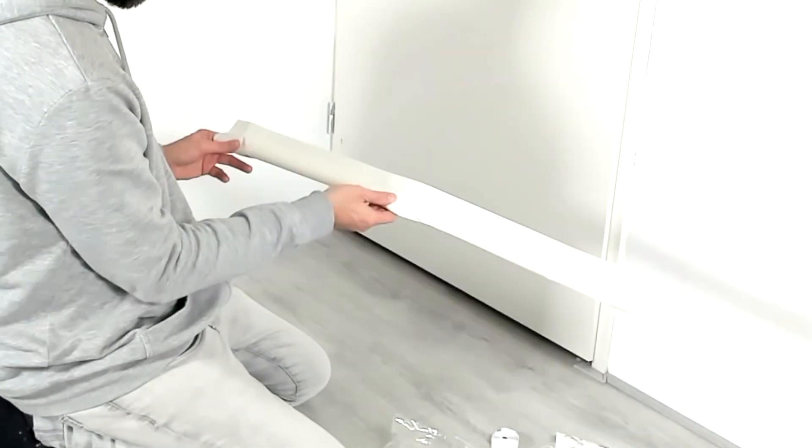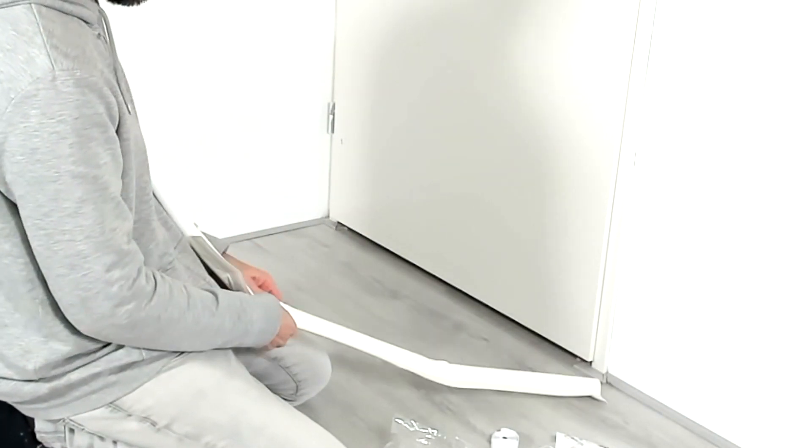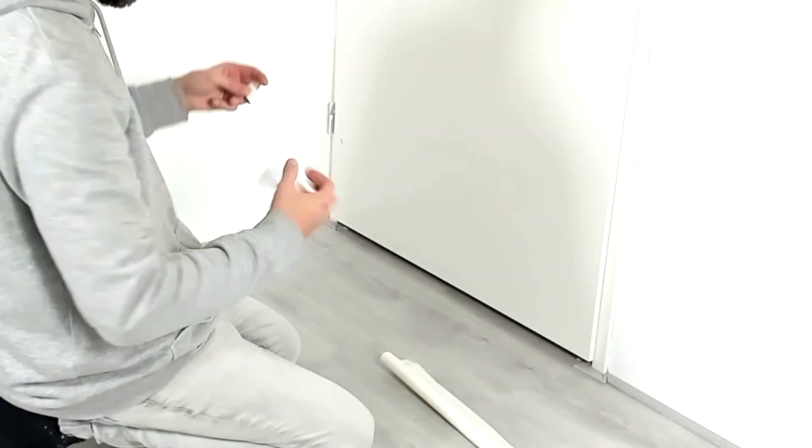Then you need to try to squeeze that foam bar in, and this is actually the hardest part of this. I'm playing this really fast now so you don't have to sit through all of it, but it took me about 10 minutes, so it's not that bad.